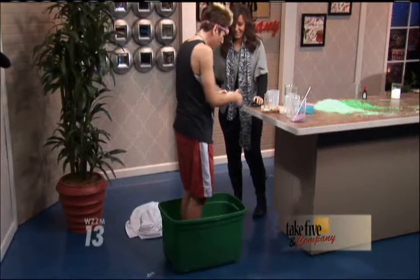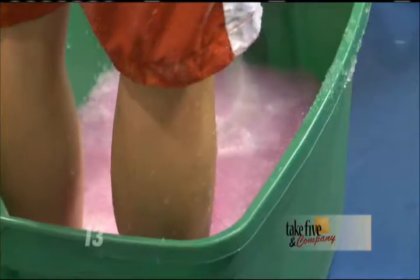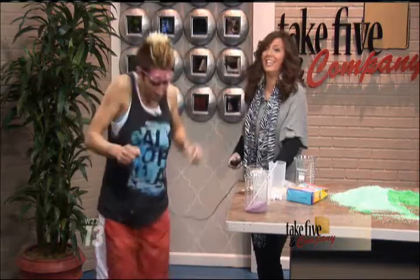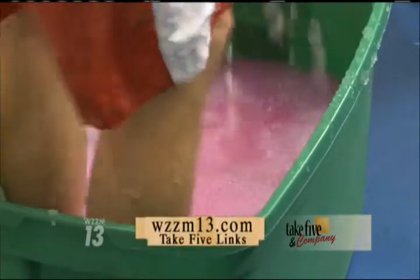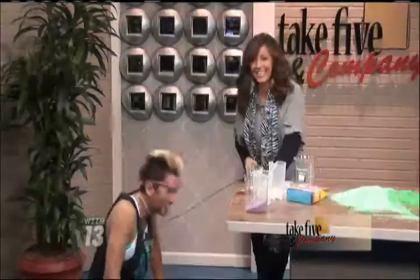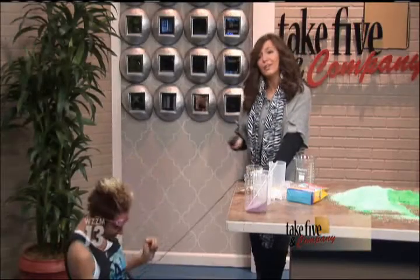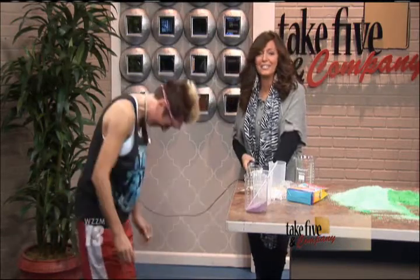It's pulling the water out of the polymer. That's crazy. We are out of time and you are having way too much fun. You can find more activities from Chemical Kim on her website at WCZM13.com under the J5 link. Up next, we're going to throw Cookie Monster and Elmo in there too, and they're going to join us in studio.